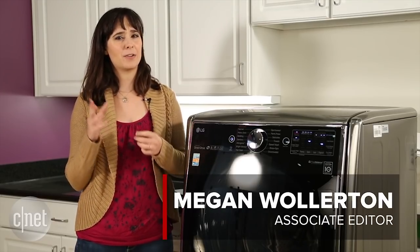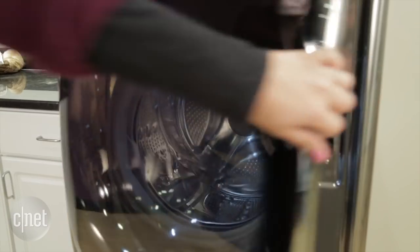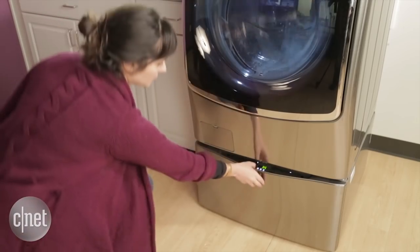That's actually a bit of a misnomer because these are two separate units. You can stick basically any front-loading washing machine up here on the top — any LG model that has been manufactured since 2009 — and this Sidekick model goes underneath.